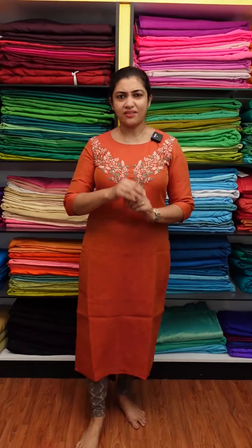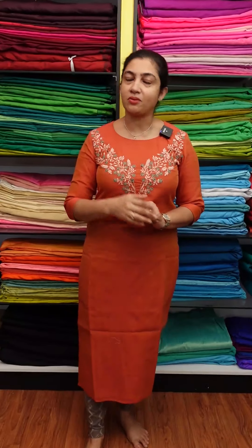I have a collection of block print designs in Bhangru. I have a collection of Kanda fabric. In the first video, I have a lot of collections. I have a photo of my website. You can purchase from my website.